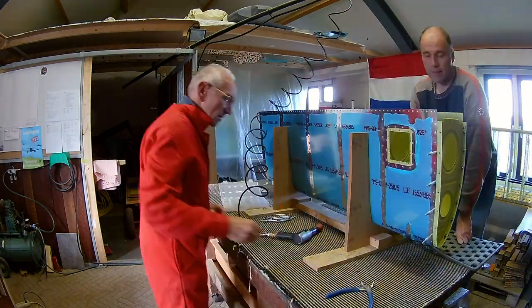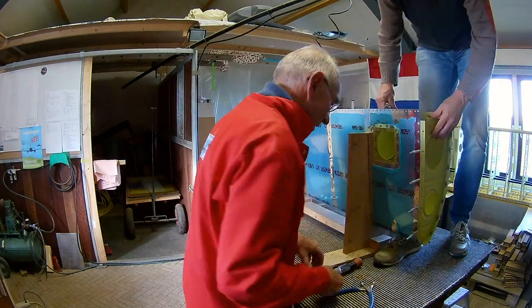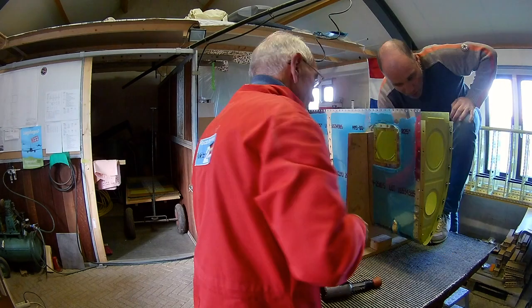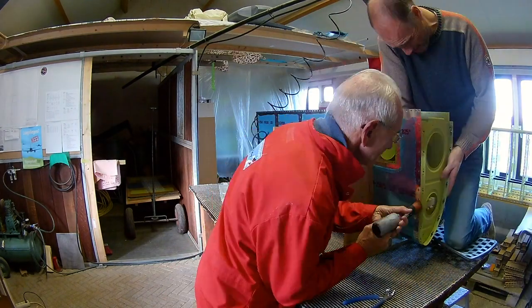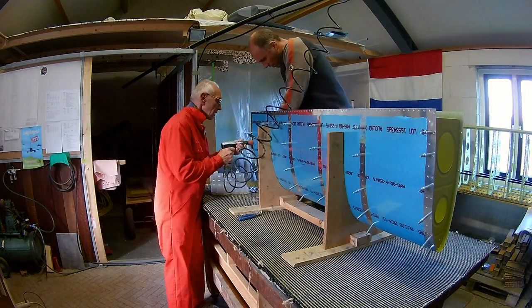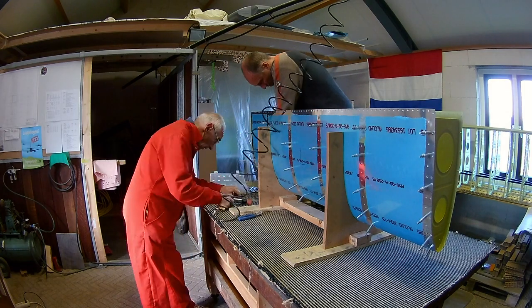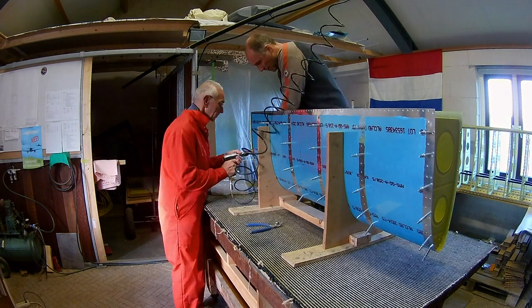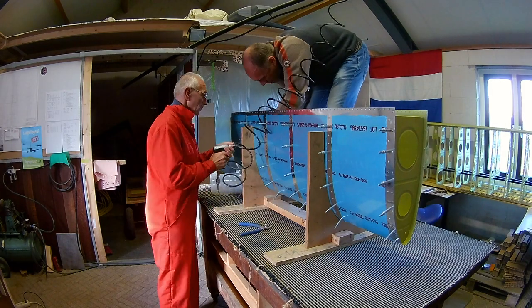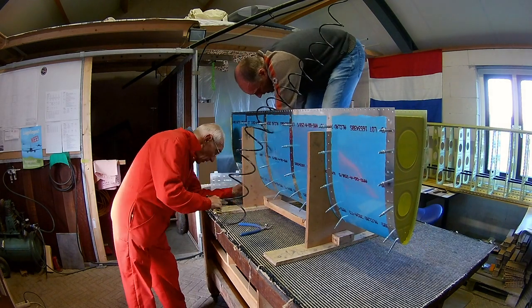We used three-and-a-half rivets on most areas, but only on this side we used length four. The reason is that there is an extra flange needed to attach the tank, so it's one extra piece of aluminum — you need rivets of length four. The rest we can do with three-and-a-half.